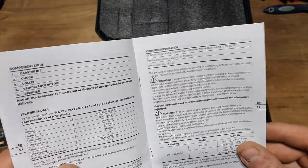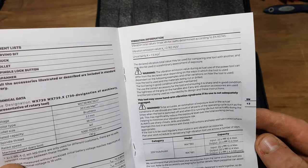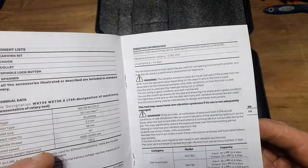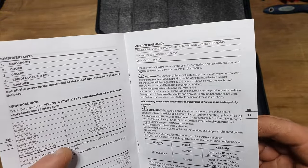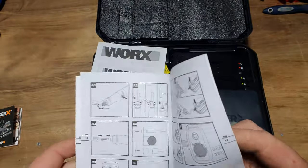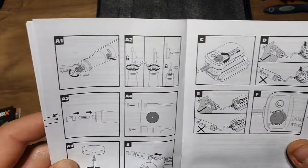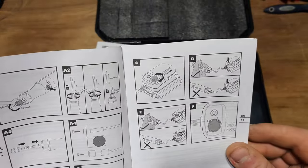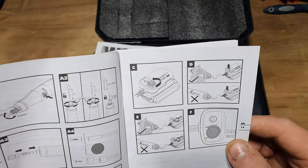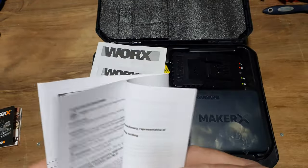There's the rated output of 10 amps from the 20 volt source, which makes 200 watts of power - that's a lot of power. Unfortunately in the UK we don't have the USB port because they decided to take it out of our version. There are various collet designs included in the accessory box. Don't let it sit on anything whilst you turn it on.